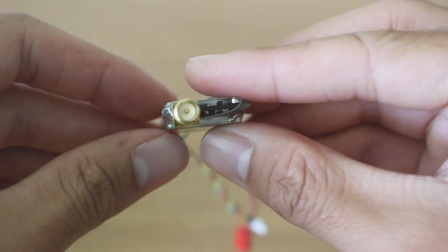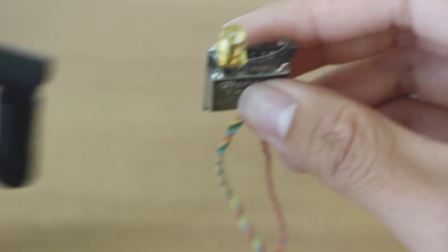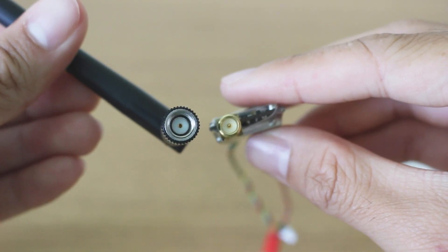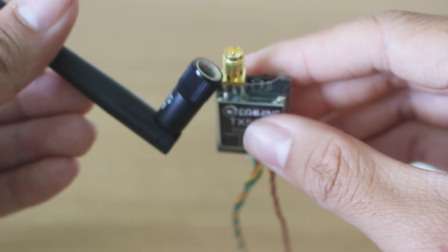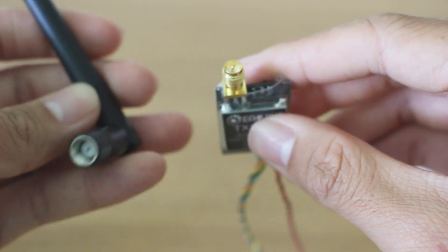It is RPSMA. It comes with the antenna — the rubber ducky — RPSMA. So if you want to get an antenna replacement for that, you would have to get RPSMA, and I would highly recommend doing that.